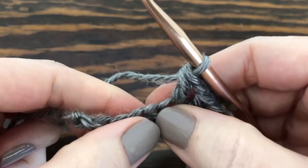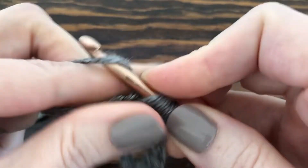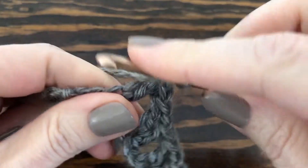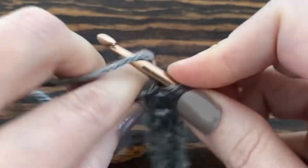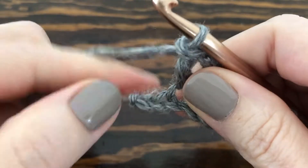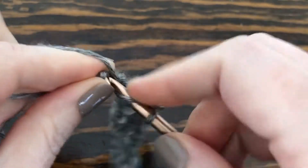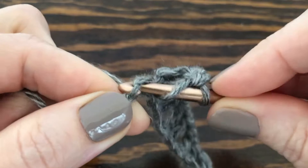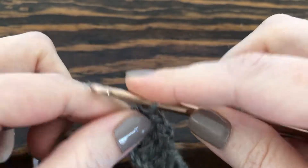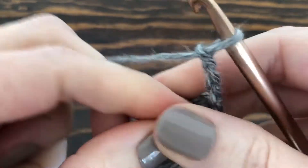When we reach the end of the row, we're going to do one more V stitch — a double crochet, chain one, and one last double crochet. Then we do one double crochet into the very last chain, chain three — one, two, three — and turn our work.